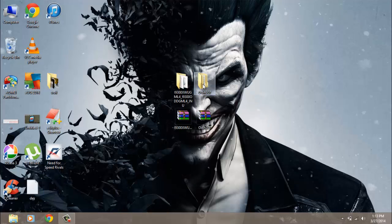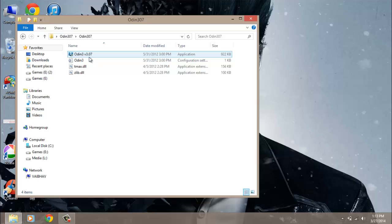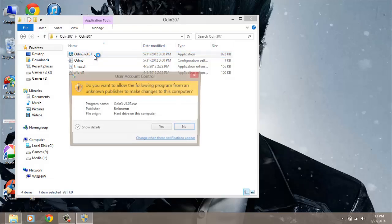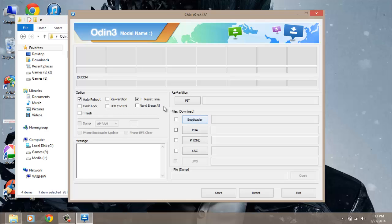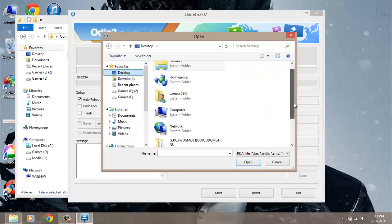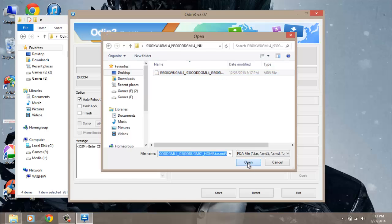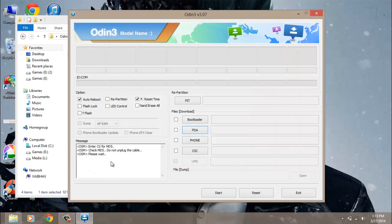Open the ORIN 307 folder and run the ORIN version 307.exe. Click on the PDA option and select the folder where we extracted the firmware. Select the MP5 file and click Open. ORIN will check this file — after checking, you just hit the Start button. The file has been successfully checked.